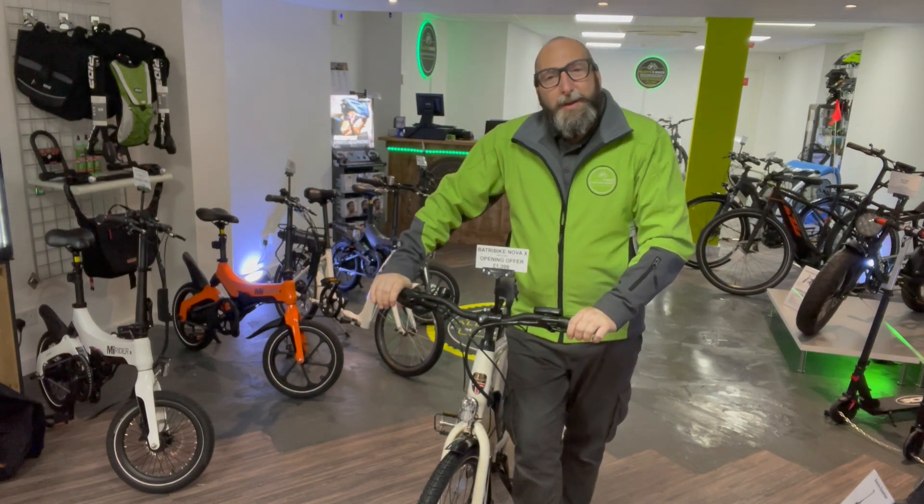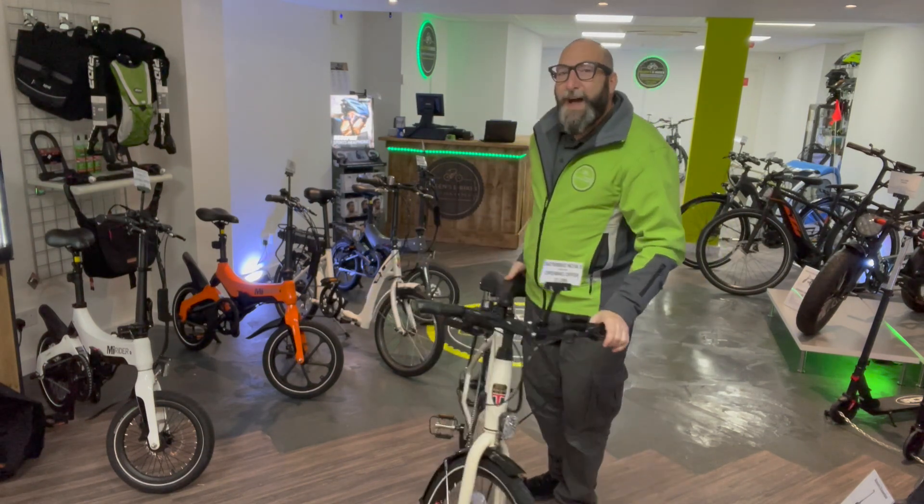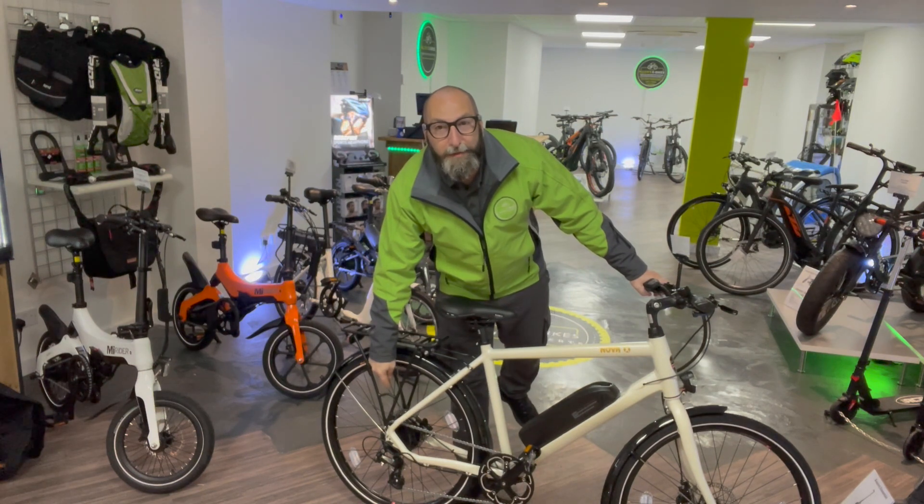If you come down to Alan's E-Bikes you can take it for a test ride. This model is called the Nova X, and it's got a hub motor which is 250 watts.